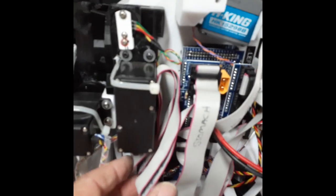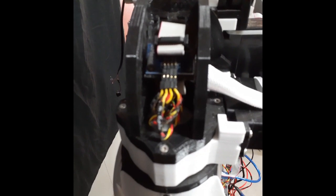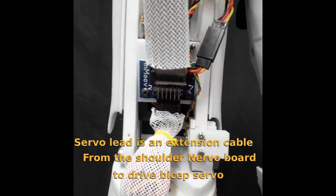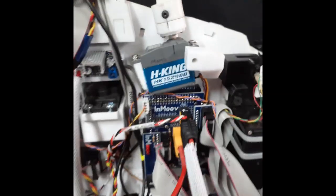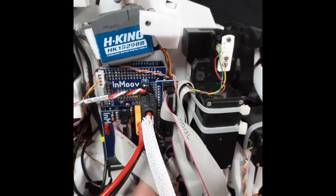There are two leads — one for the arm and one for the hand. The arm goes to a nerve board with three servos for the shoulder and the bicep area, and one for the bicep. The hand lead runs to a nerve board for the fingers, thumb, and wrist. Both arms are set up the same way for the arm and the hand nerve boards.